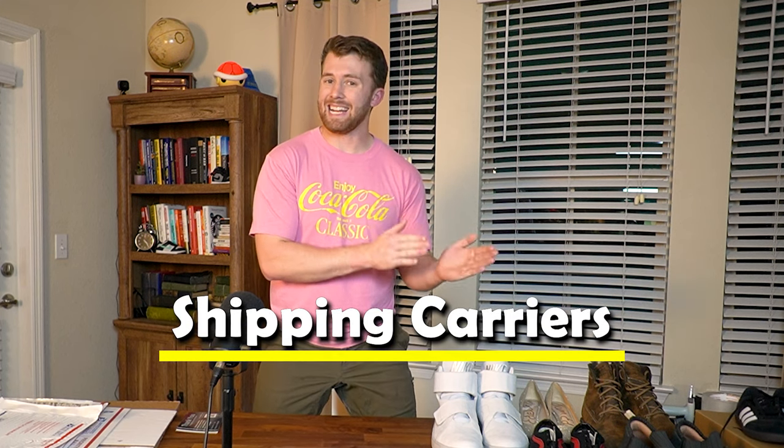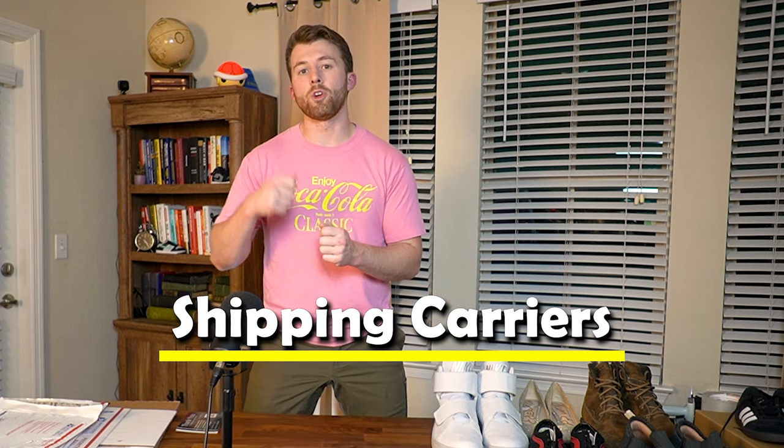Let's cover the basics to get started and go over shipping providers. 99% of the shoes that I sell go USPS — I find that's the cheapest way to ship shoes. The majority of my sales come from eBay and Poshmark, which sends you a USPS priority mail label. USPS is also beneficial because they will send you free boxes.